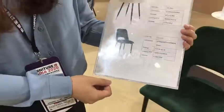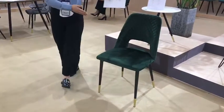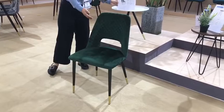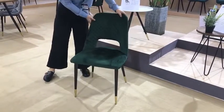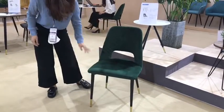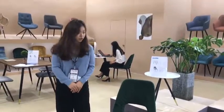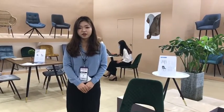These chairs are also our hot-selling product, and we can match them with a lot of dining tables for our customers. That's all the specifications and information for these chairs. Thank you.